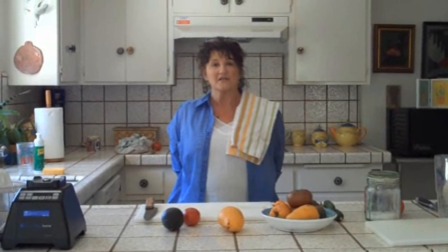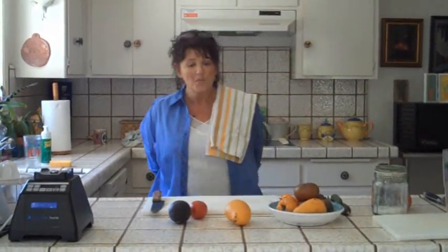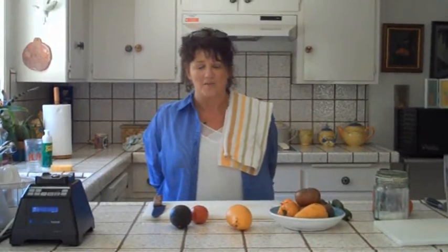Hi, this is Nomi Shannon, The Raw Gourmet. I'm talking specifically to my group, Your Raw Food Diet Live group. We're doing a series of tele-seminars and e-books, that kind of thing. It's not currently open, but if you want to find out more about it, just go to yourrawfooddietlive.com.